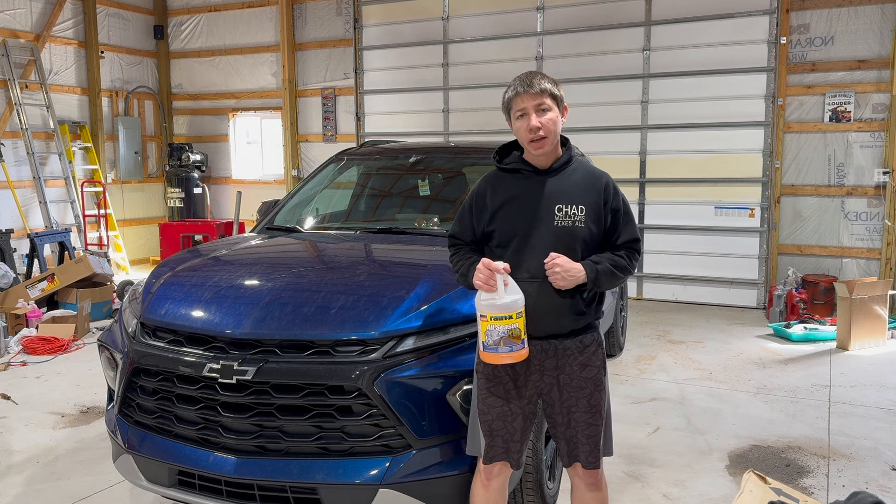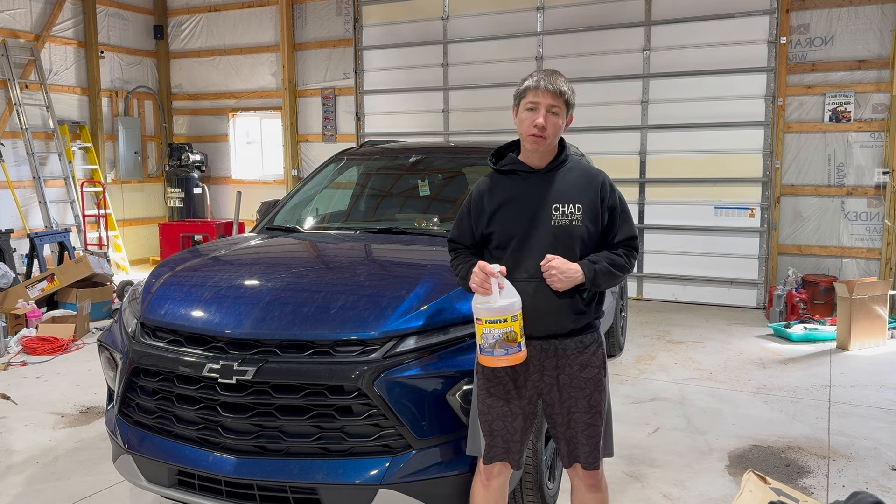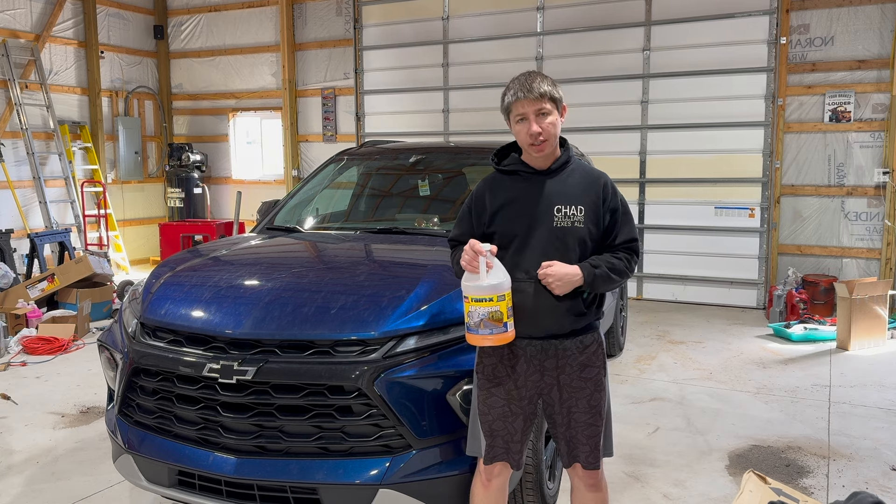Hey, what's going on guys, welcome back. In this episode I'm going to show you how to fill up your windshield washer fluid in your Chevy Blazer. Let's get to it.